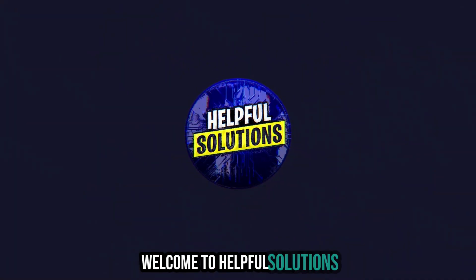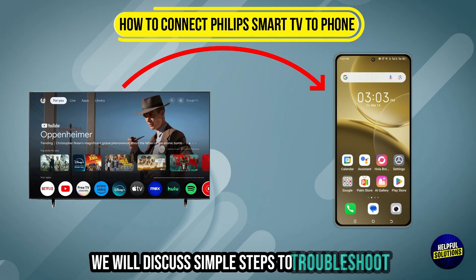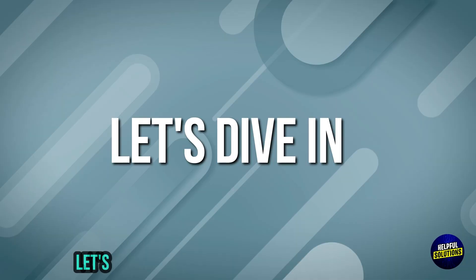Welcome to Helpful Solutions. In this video we will discuss simple steps to troubleshoot how to connect a Philips Smart TV to your phone. Let's dive in.